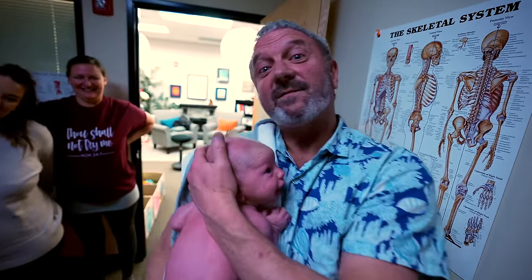Thanks for watching. I'm Dr. Paul, and if you think this video might help somebody you know who has a newborn or is about to have a newborn, share it with them.